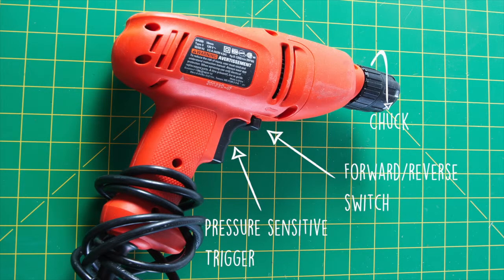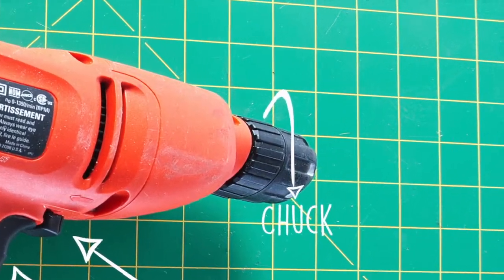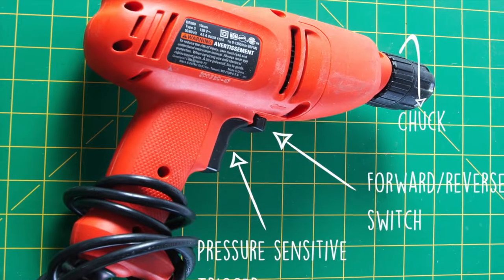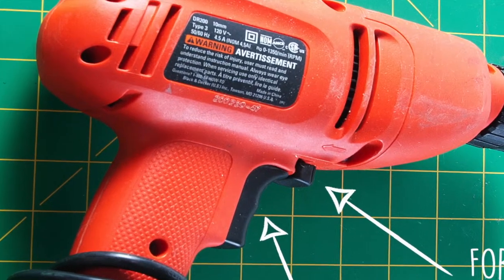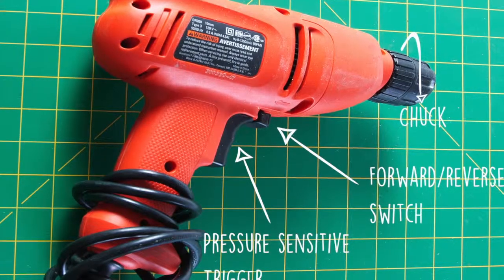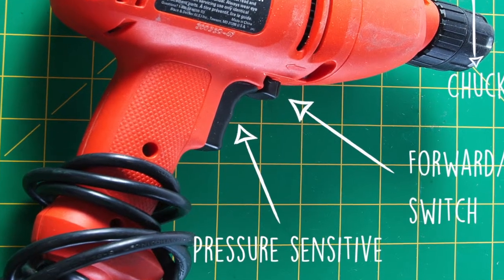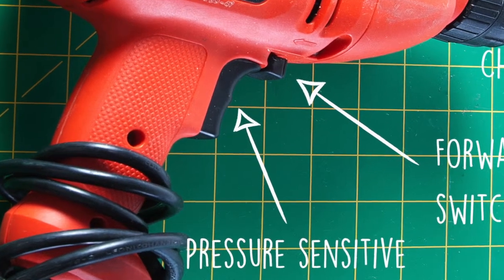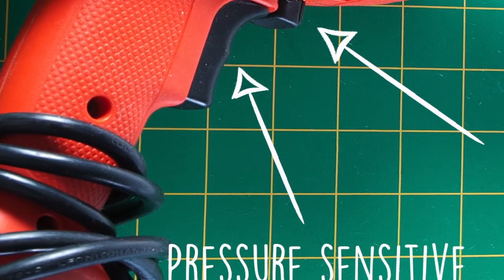Let's go over the parts of the drill. The chuck is what holds the drill bit in place. The reverse switch changes the direction that the drill spins. When drilling, you want the drill to spin clockwise. The harder you squeeze the trigger, the faster the drill spins — that's what it means by pressure sensitive. So start by squeezing gently until you are comfortable with going faster.